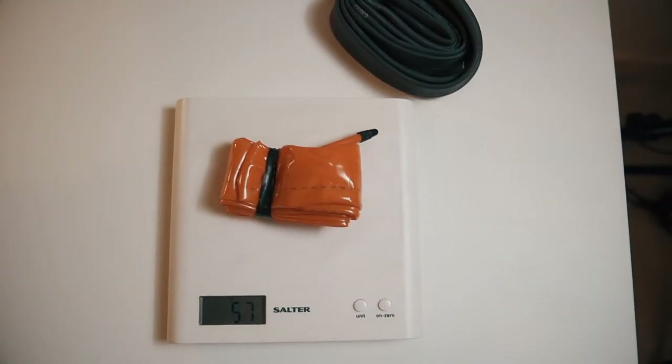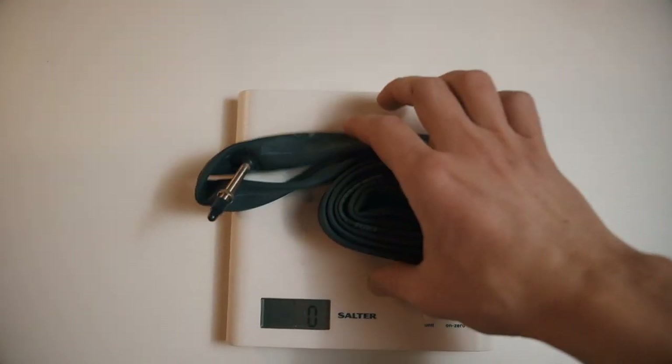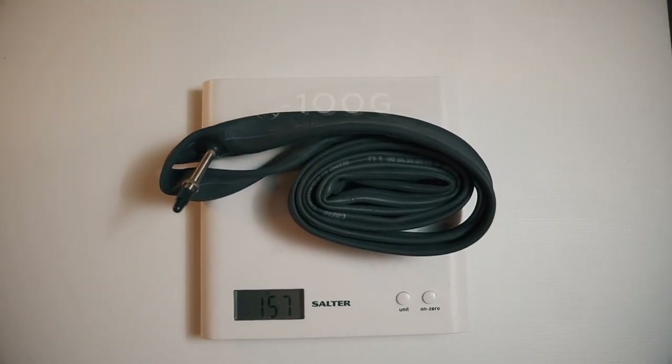In this video I'll be comparing gravel tubes, but they make tubes for road and mountain bikes — the weight saving will depend on the size of your wheel, and the bigger the wheel the more the saving. Tubolito weighs 57 grams versus a standard gravel tube at 157 grams, which means you can save 100 grams by spending just 25 pounds — that's 25 pence per saved gram. This is really good. Another good thing about Tubolito is they're very compact, so they fit almost every saddle bag.